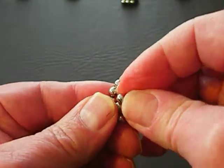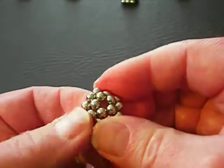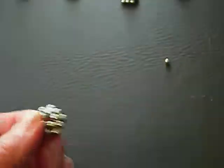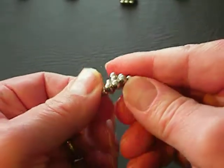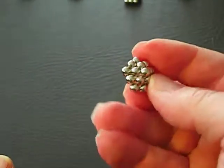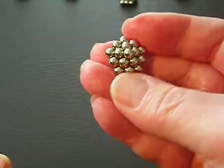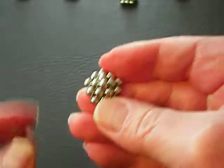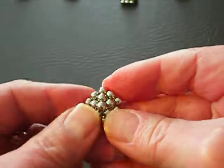Then when you put them together to form the second level, it sort of pops right into place. When you put the dot on top, you kind of have to force it. So now you have a pentagon-shaped pyramid: ten balls on the bottom, five balls on the second level, one ball on the top.